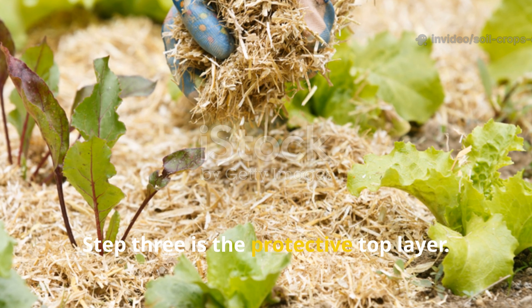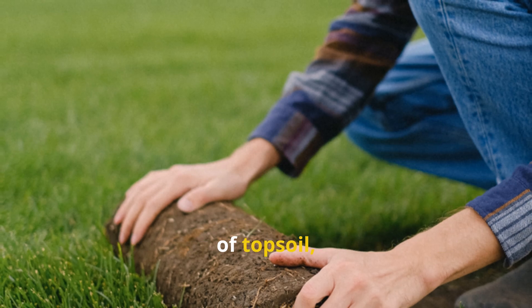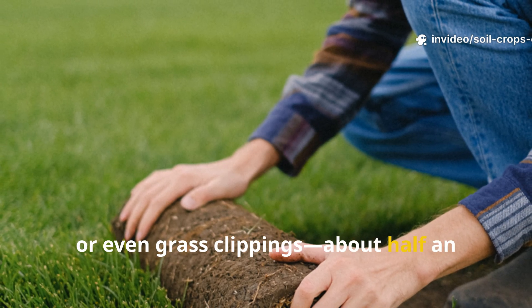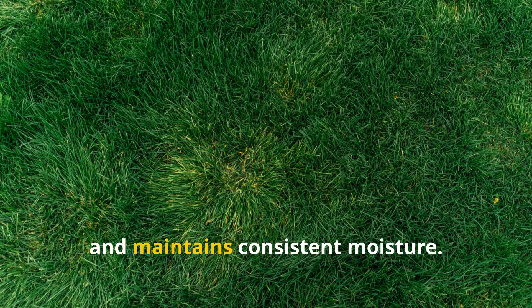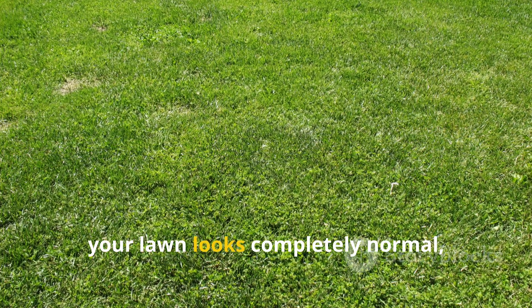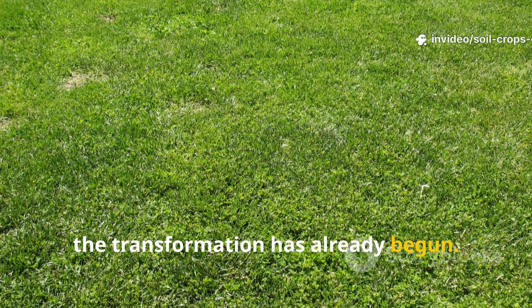Step 3 is the protective top layer. Once the rice is in place, cover it with a thin layer of topsoil, compost, or even grass clippings — about half an inch thick. This step helps conceal the materials, keeps pests away, and maintains consistent moisture. From the surface, your lawn looks completely normal, but underneath, the transformation has already begun.